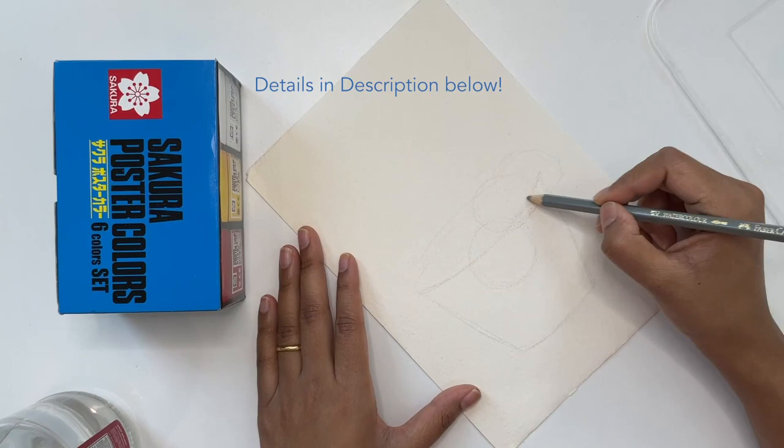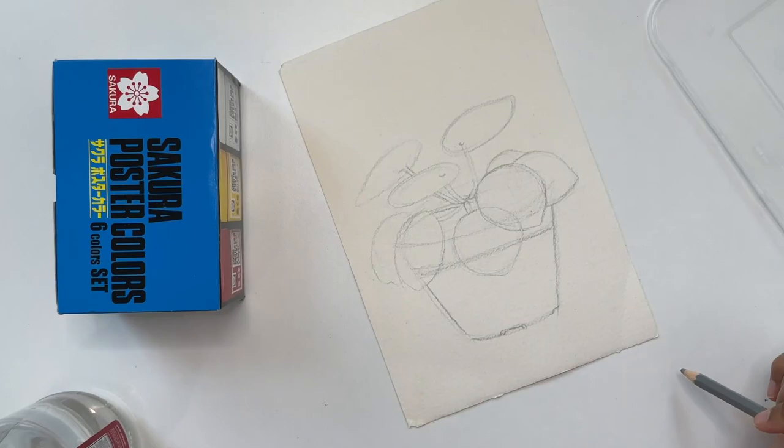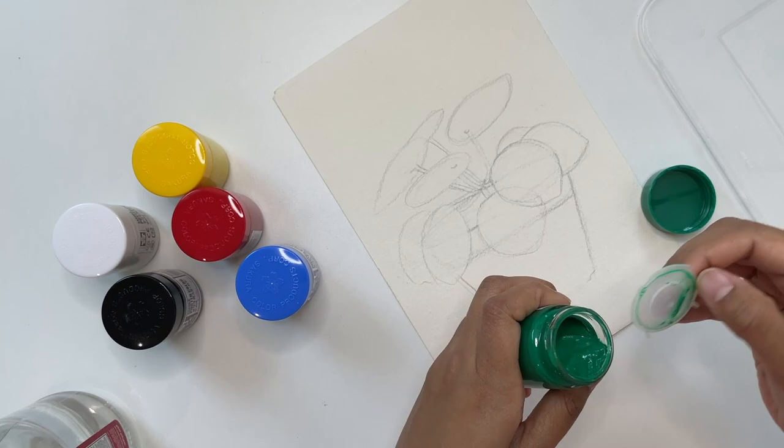These are a set of six colors for which I paid around 70 dirhams from a store called Jarir Bookstore here in UAE. I have seen a lot of illustrators use poster colors, so here I'm laying out a flat illustration of a potted plant where I'll try all these six colors and also mix them up a bit.